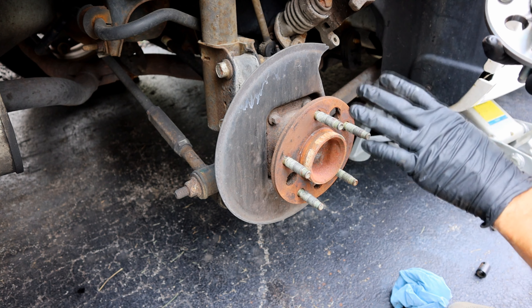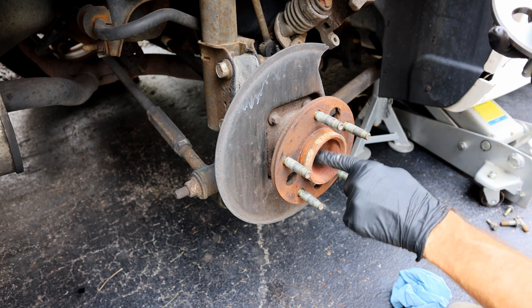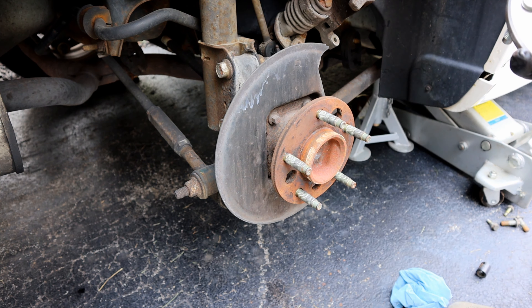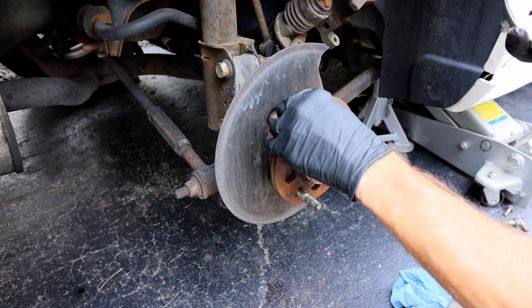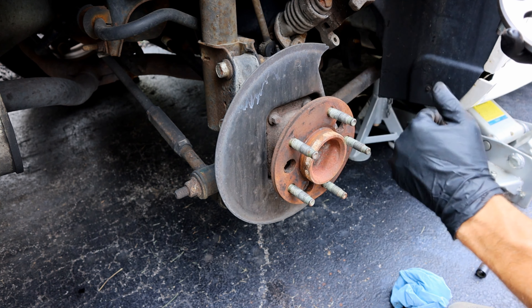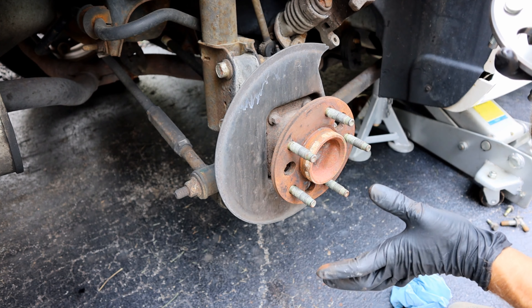Also, this is the rear of the vehicle. If you're doing it on a front-wheel drive vehicle, the process is a little bit different — you have to remove the axle. If you guys watched my other video on removing a GM axle, follow that process to remove the axle. To remove the wheel hub, it's very similar, except on a front-wheel drive the wheel bearing bolts are going to be on the back side, but the process is essentially the same.